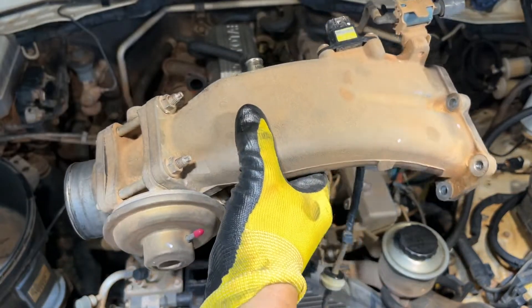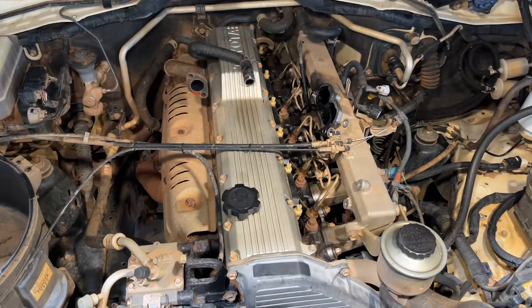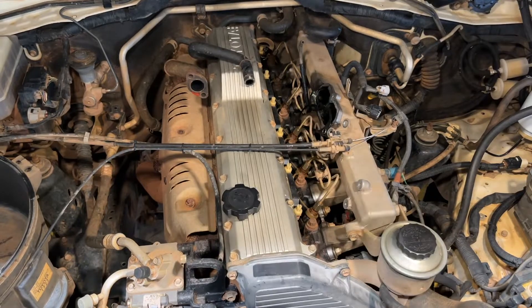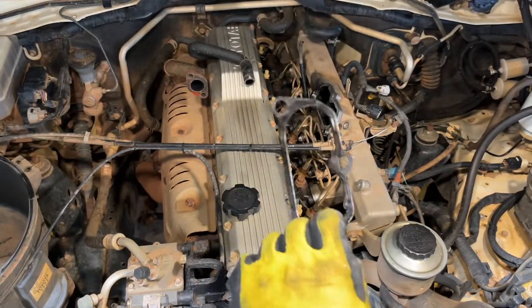There we go — that's the upper part removed. Now we can see all six injectors: one, two, three, four, five, six. And that's the gasket — don't forget to bring this back later.